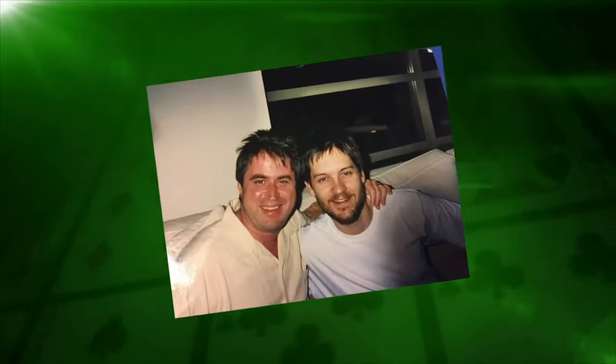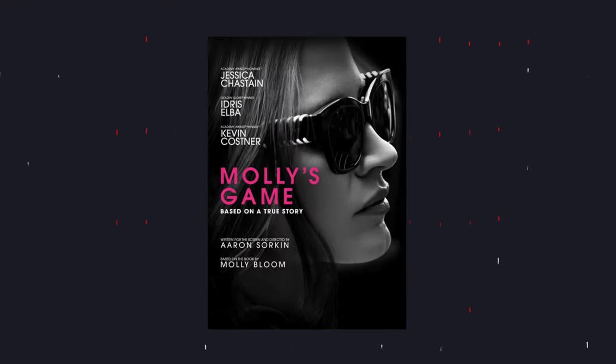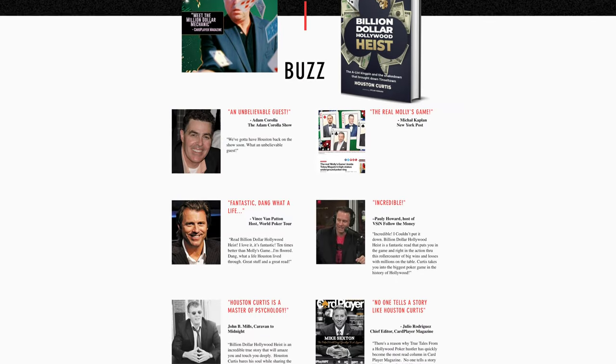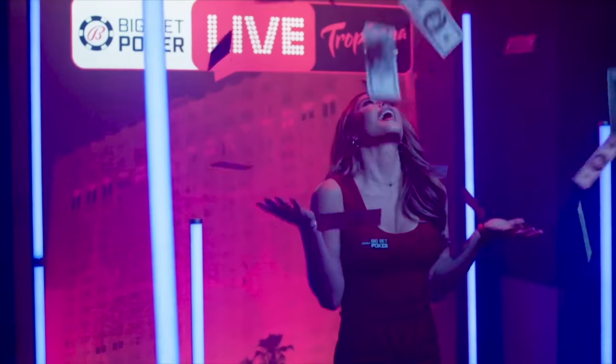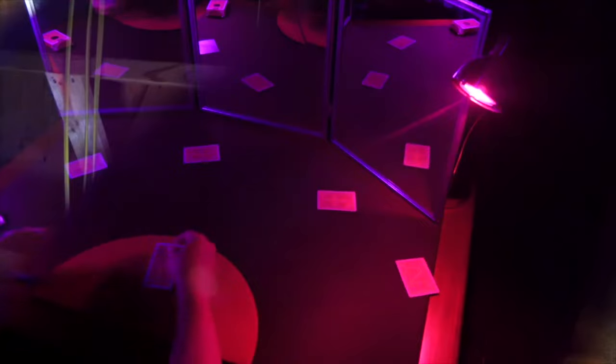Plus, I co-founded and played in one of the biggest games in Hollywood history that inspired the movie Molly's Game and also my own best-selling book, Billion Dollar Hollywood Heist. I'm a featured guest on popular podcasts and also consult for some of the biggest casinos and private game runners in the world — not only on poker production, but on game protection, where I teach game runners and players how to defend themselves against master-level sleight-of-hand poker cheats and today's most advanced poker cheating technology.